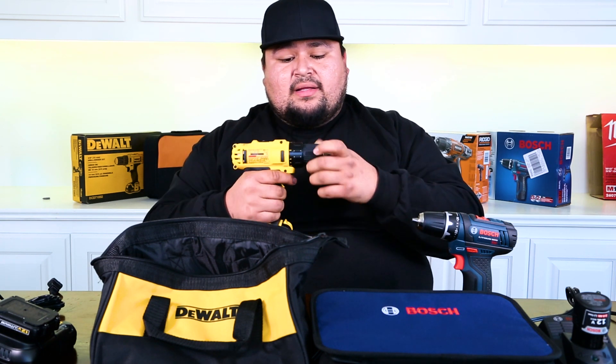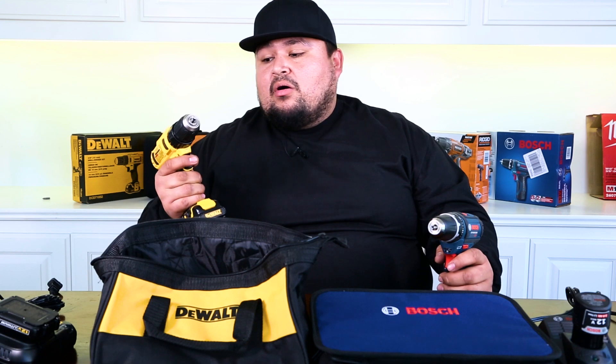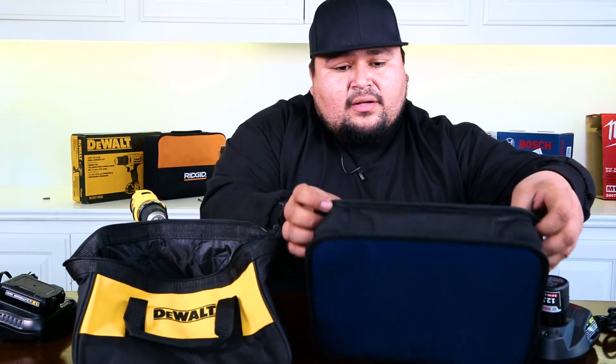The chuck sleeve on the DeWalt feels really flimsy and plastic — like it'll break — whereas the casing on the Bosch sleeve is metal, so I definitely think the Bosch is going to outlast it there. One thing I really liked about the DeWalt is the LED light — it's definitely a lot stronger than the LED on the Bosch, which surprised me given the Bosch costs more. They both come with two speeds and a 3/8 chuck, two batteries and a charger. The chargers are about the same size and both come with a bag. I like the Bosch bag because on the inside it has a couple of little bands so you can store everything in there and it won't move around.